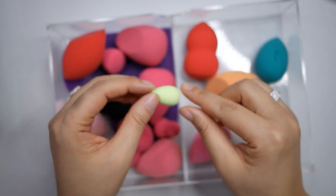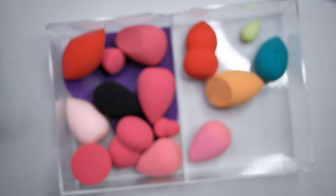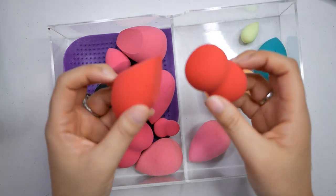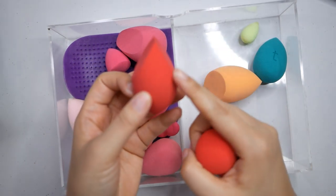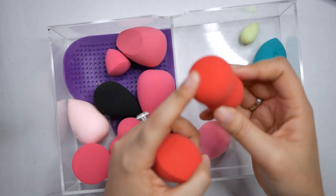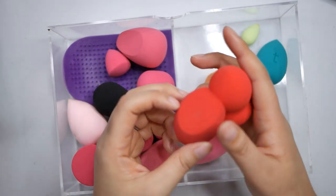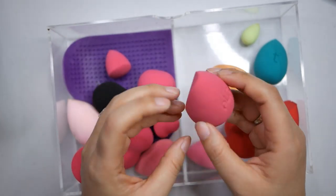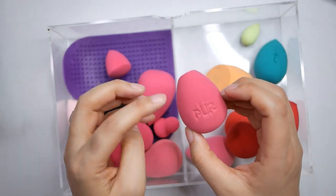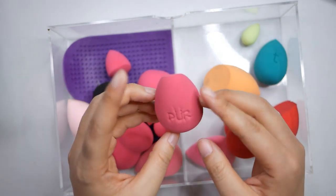The Morphe sponges - I have two of them - are pretty darn good. One has the cut-out on both sides and the other has a flat bottom and pointy top. I'd hold on to those. This is from Pure Cosmetics - got it in a BoxyCharm. I don't like this one; it doesn't get very squishy, it's too hard. So it can go.